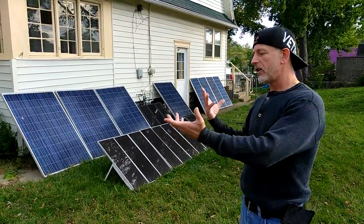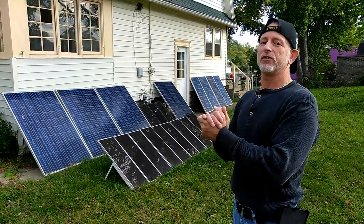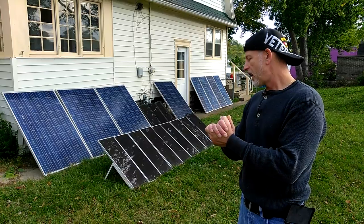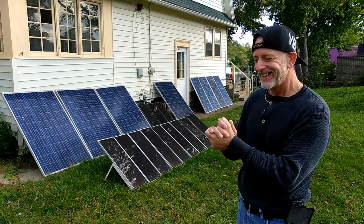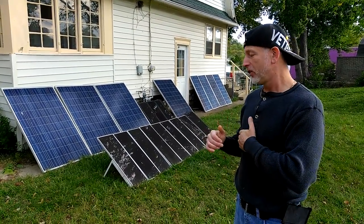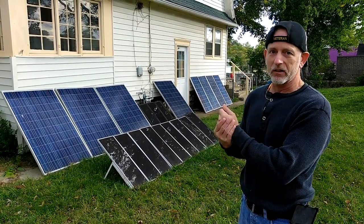I want people to give comments and share, and maybe I can get more subscribers on the solar channel so I can learn this stuff and get the proper batteries. I'd like to be able to run the refrigerator full-time — that would be great. That's the biggest energy consumption user in the household.